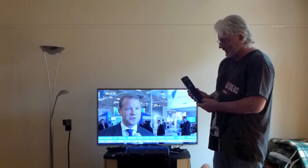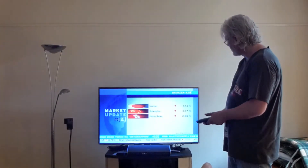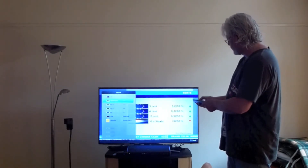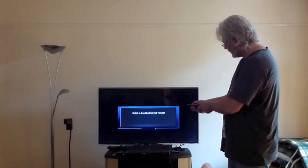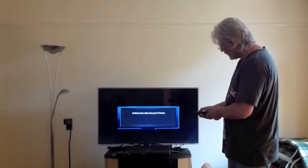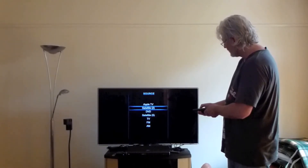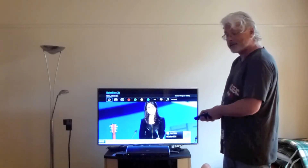For this I have to follow a special procedure with a few button clicks. Switching from TV source to satellite TV: first I have to press source from TV, then switch to HDMI input, then switch on the home cinema set to satellite, and then press enter. And then I am in satellite.